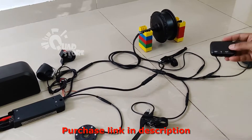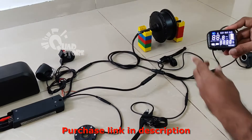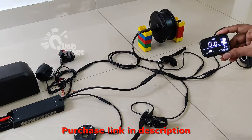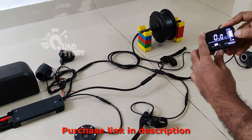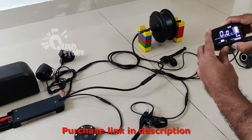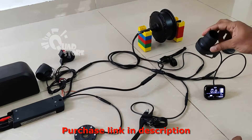The display unit is a complete digital display unit. It's a very nice and attractive display which has all the features like eco, medium and high mode. And it also has the battery level indicator. And there's a twist throttle as well.